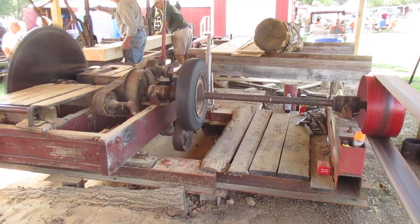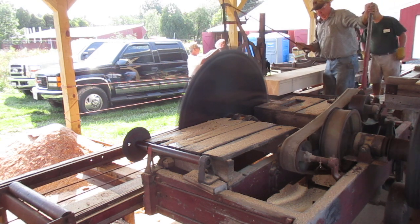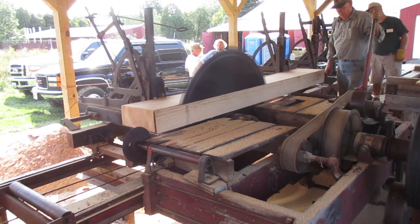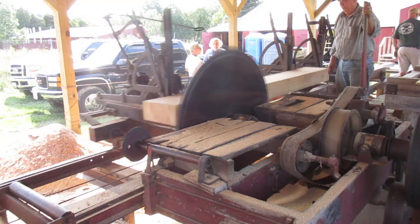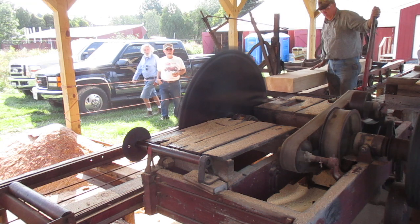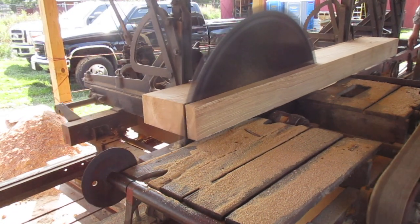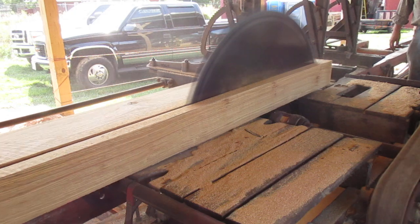Here we are. Hi there, YouTubers. We're up here cutting some 2x6s. We switched tractors. Taking a face cut. So, we're going to go ahead and get started. Let's go.